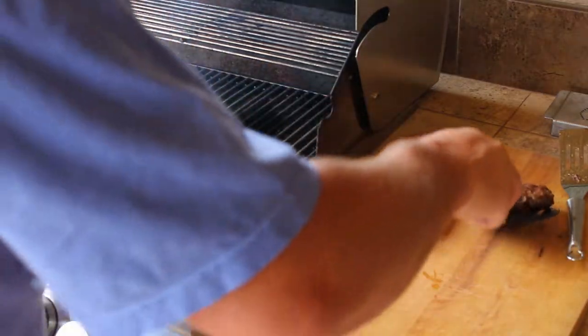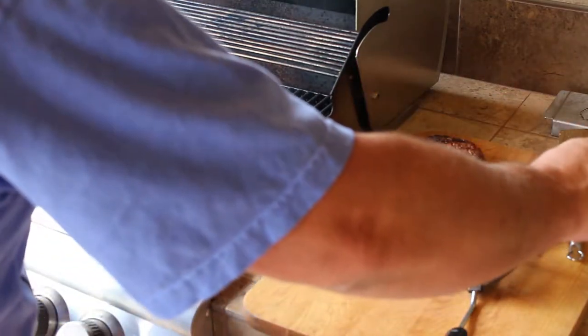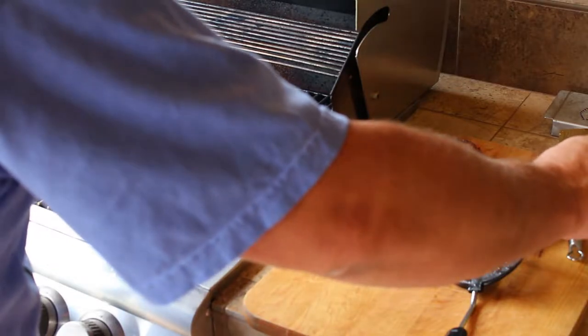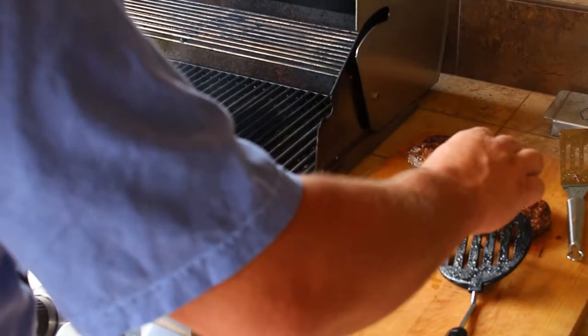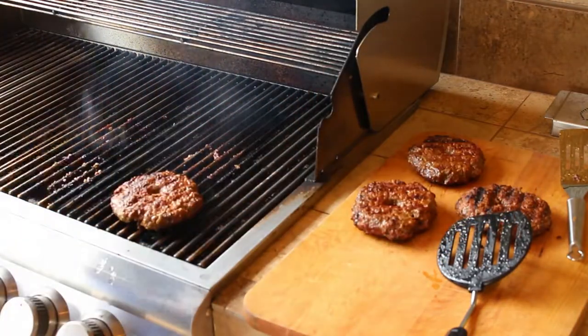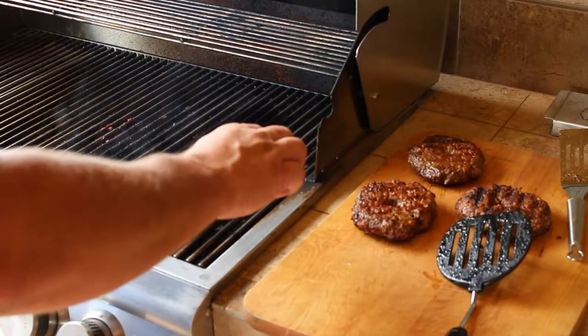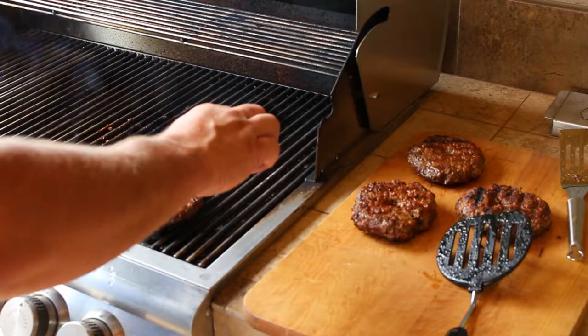Our target temperature is 135 degrees. Why 135? We want them to be a good medium, medium-rare — they're going to carry-over cook a little bit. Where these are fresh ground, we can cook them a little bit lighter; they don't have to go to that higher temperature.